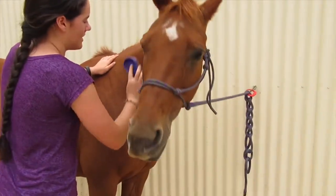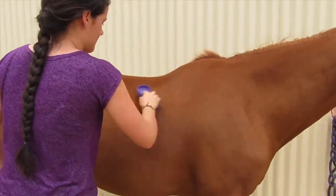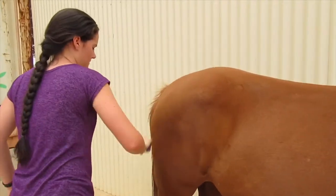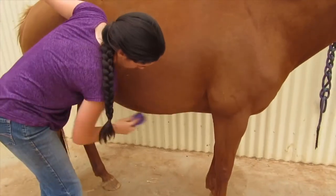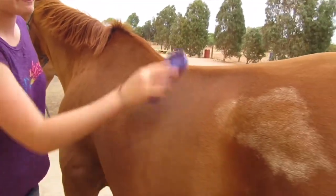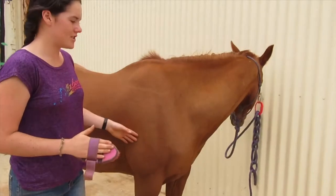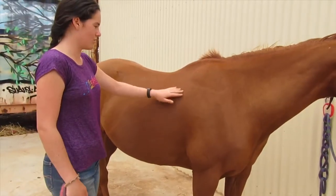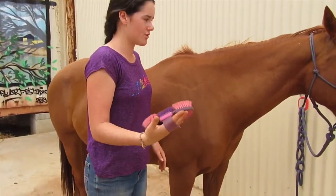Start up at the neck and brush down along her body. Now that we've finished using the magic brush, the horse may look a bit dirtier, but it's just because it's brought all the dirt and dandruff to the surface. We'll go over now with the body brush to remove all of that and make them shine.